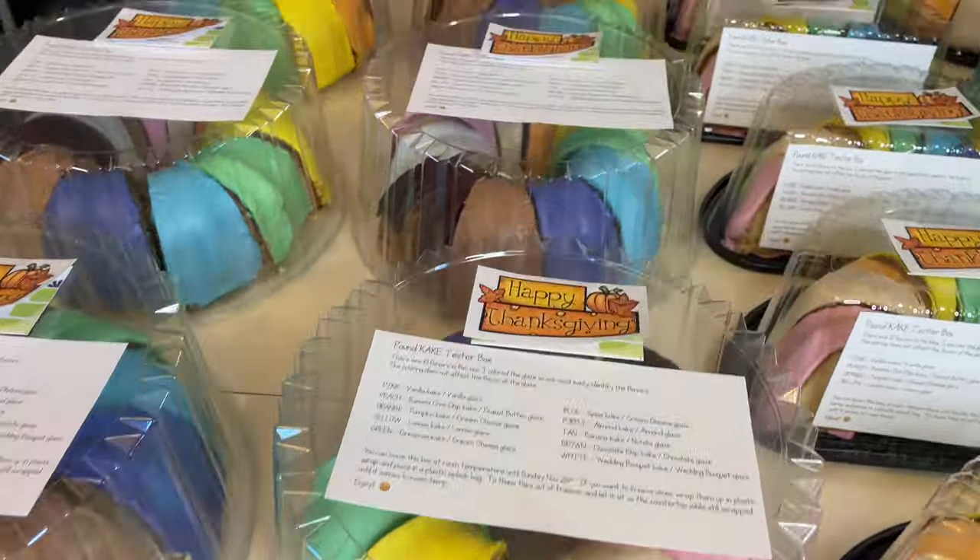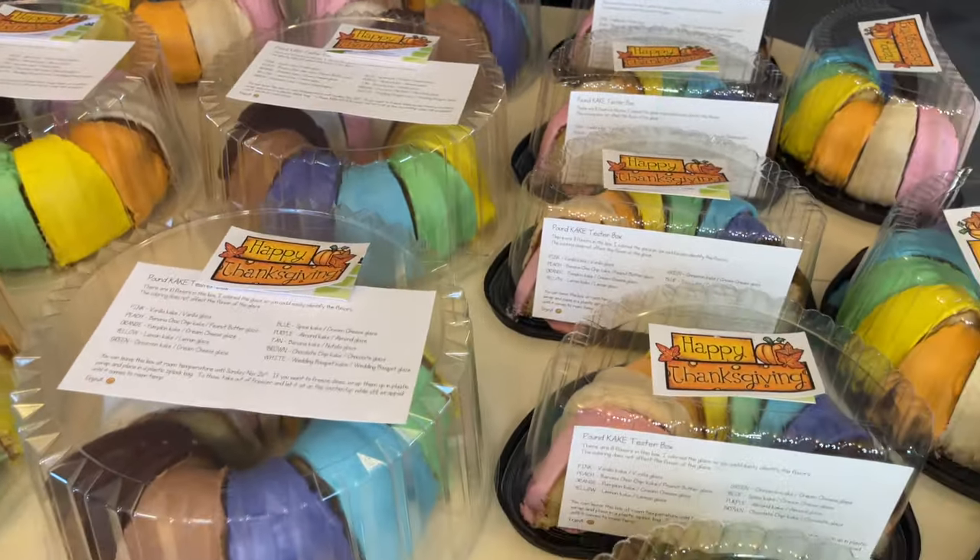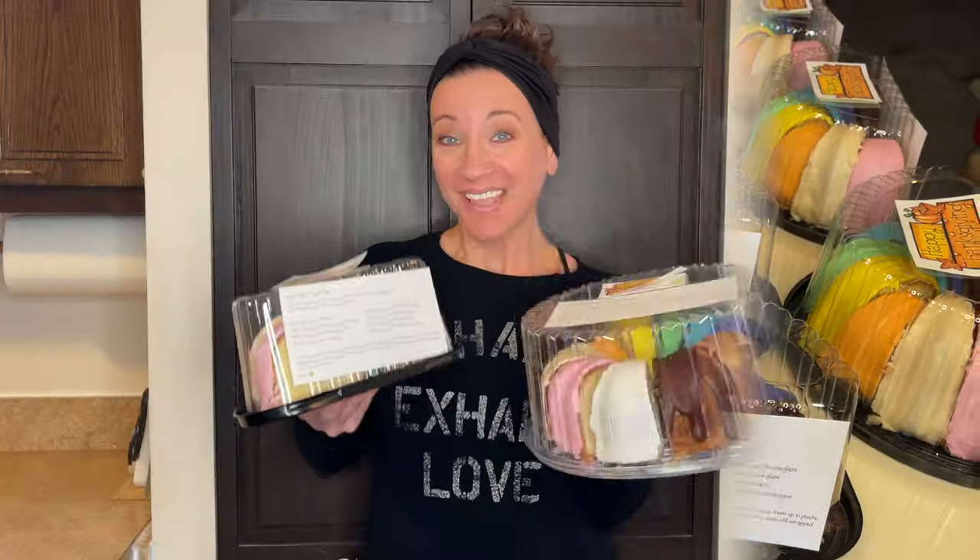And here are all my pound cake tester boxes. Look how beautiful they are, and they're even more delicious. How amazing do these look — and they smell even better.